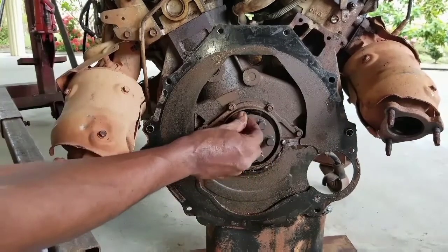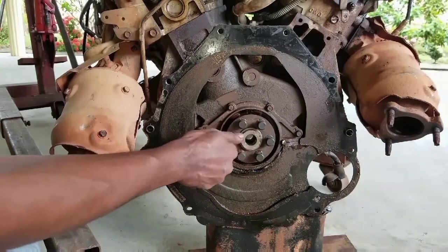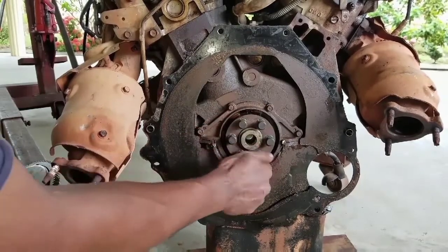We must remember when reinstalling these grade 8 hardened steel bolts for the flex plate to use some form of Loctite.